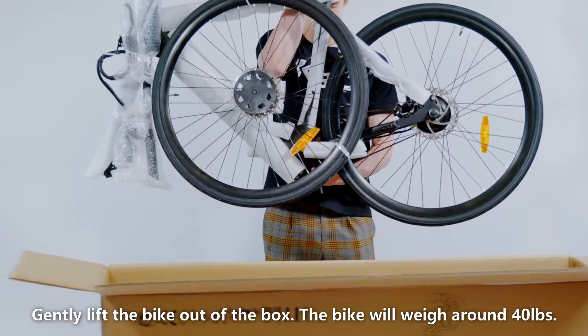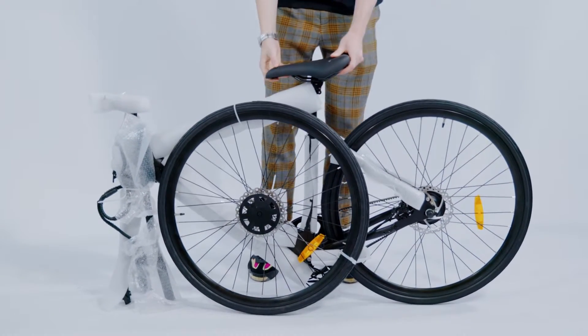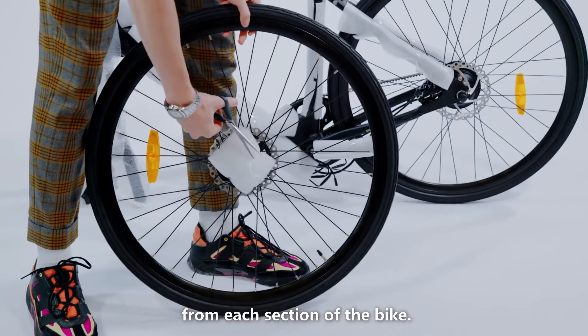Gently lift the bike out of the box. The bike will weigh around 40 pounds. Use scissors to carefully remove all the packaging from each section of the bike.